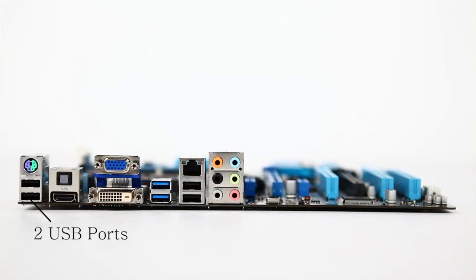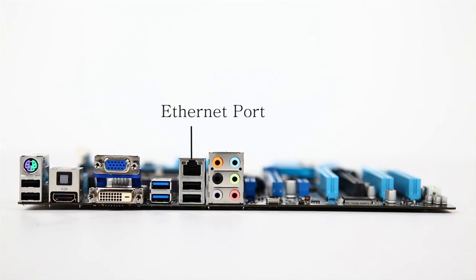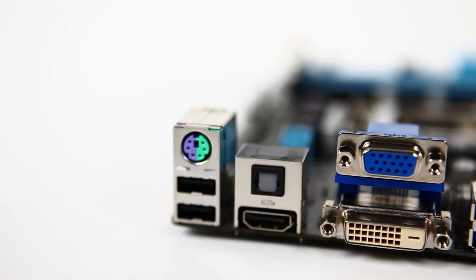Moving on to the back panel, going across: first you'll see two USB 2.0 ports, the dual PS/2 connector for legacy peripherals, HDMI with digital optical out (TOS-link/S/PDIF), and both DVI and VGA are available. There's also SuperSpeed USB 3.0, a couple more USB 2.0 ports, gigabit Ethernet (10/100/1000), and 7.1-channel HD audio via a Realtek ALC887 chipset. The Realtek chipset also handles the Ethernet — really nice lossless HD audio through there.